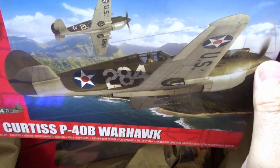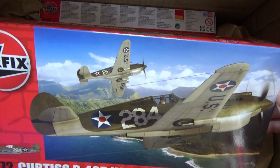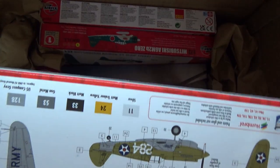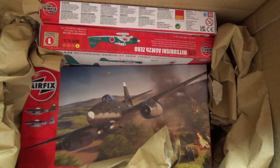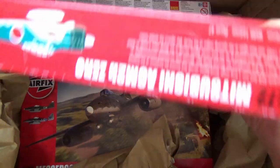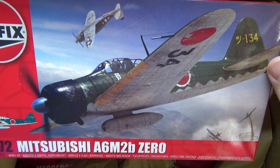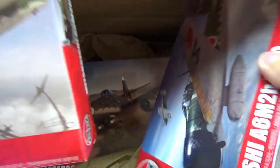I've got the Curtiss P40B Warhawk — that's a nice kit. And I've got the Airfix Mitsubishi A6M2B0. This is where it gets good: I purchased one of those to make up the numbers with the kit, so I've got an extra one for four quid.